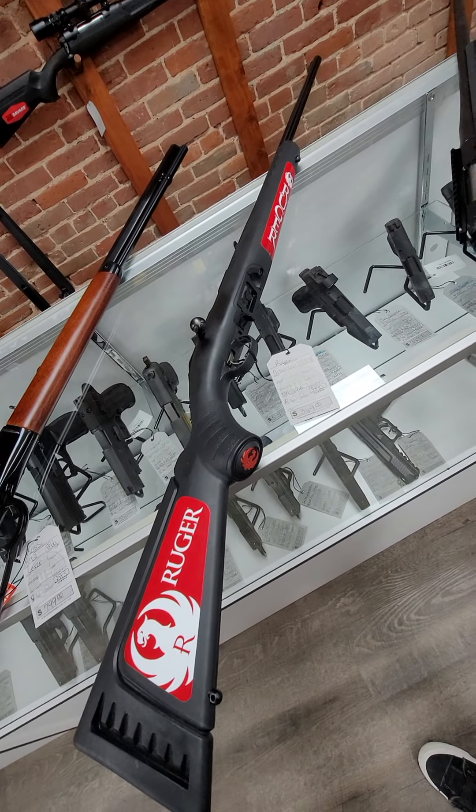And then we also got in this Savage 12, chambered in 6.5 Creedmoor. Super nice gun, and it's going to run $900. And we got another Savage 12, this one chambered in .204 Ruger with a heavy barrel, and it runs $725.